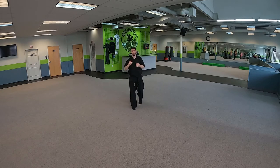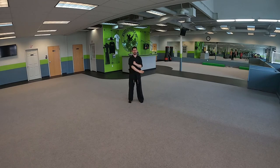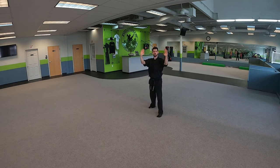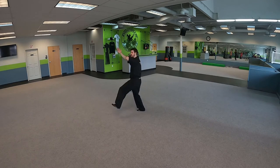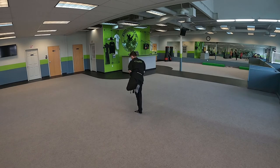We'll do that one again — my phone was ringing so you might have missed that first part. Ready: we block left, step off line with our right, punch to the nose, block that right, slide in, sandwich, lift the chin, uppercut, rake and stop.